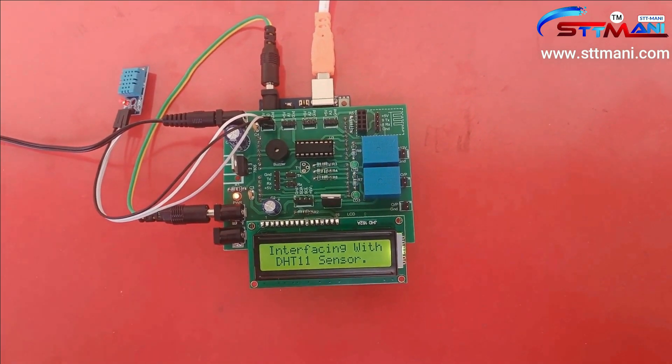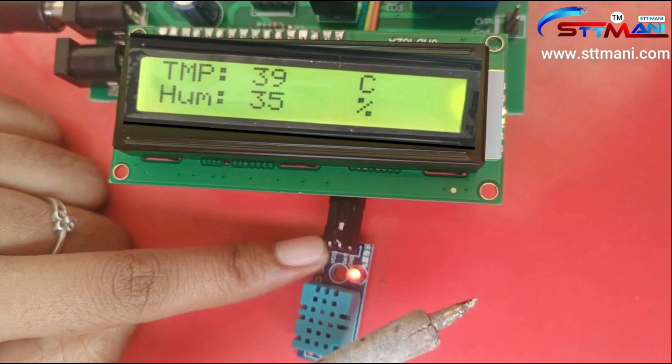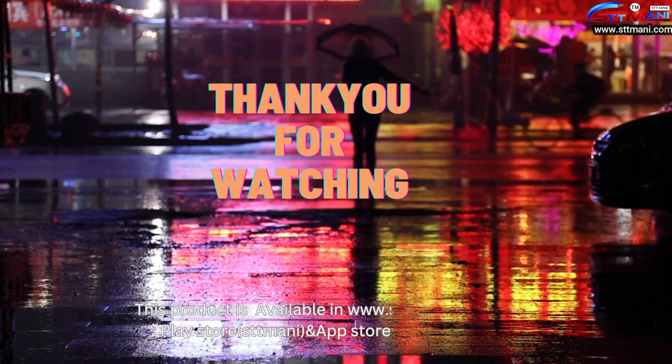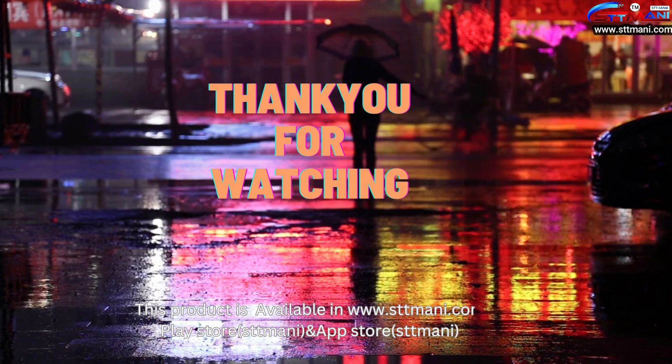Switch on the power supply and observe the output on the LCD. You can use a heat source near the sensor to increase the temperature and humidity values. Thank you for watching — please do like, share, and subscribe to our channel.